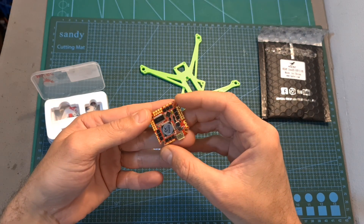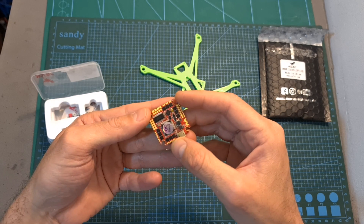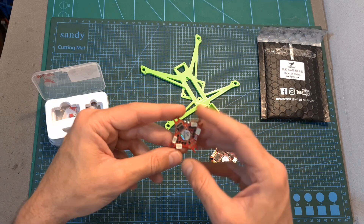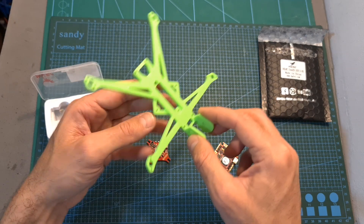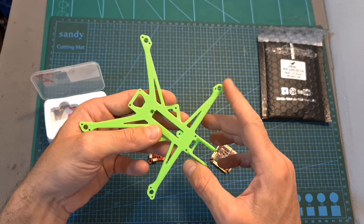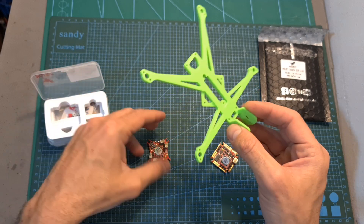Overall, as far as I can tell, this is a very capable all-in-one flight controller which can be a good option for a not very power-hungry whoop. As for the Zeus 5 all-in-one flight controller, I plan to feature it soon in a build and fly video where I'm going to build and fly the DFC-1S nano long-range quadcopter. I'm still waiting for the motors to arrive, so hopefully they are going to arrive soon and I'll be able to test it out.